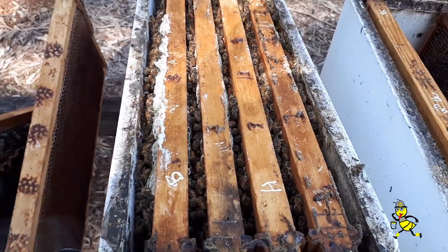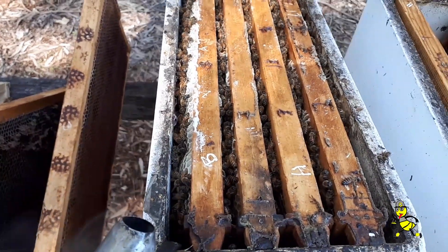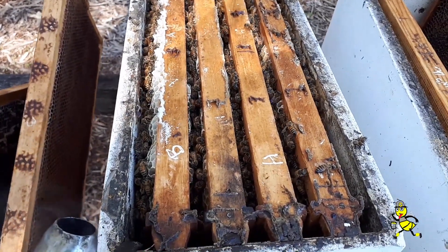So what I'll do here, I'll do the same as what I did with the previous one — I'll take at least one frame of brood out of here, or mostly honey, and put it up above, and put a sticky down below and take the excluder off.